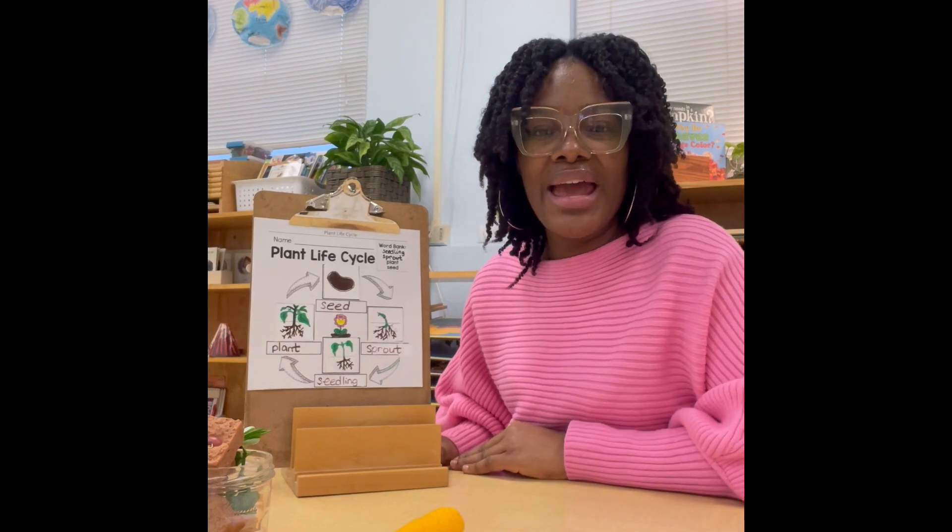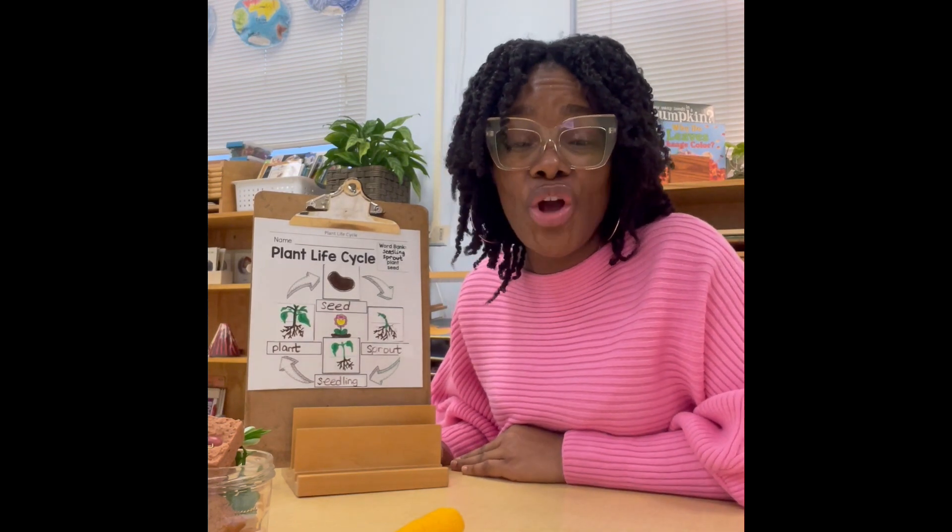Hi, it's Miss Simmons and today we're going to do a botany lesson on the life cycle of a plant. Let's get started.